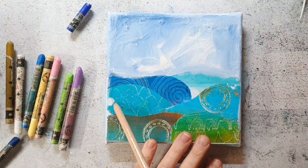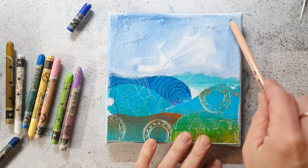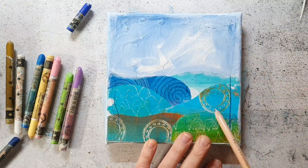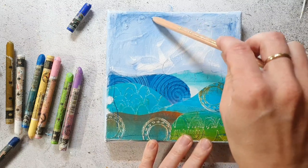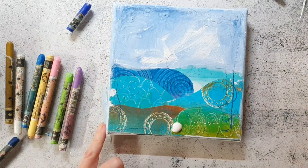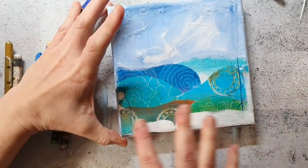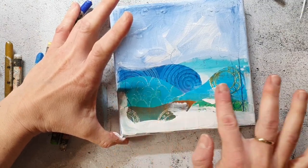I'm scribbling some marks with a pastel pencil onto my canvas. I don't mind scribbling into the wet paint — this is also a very interesting effect I think. I want to tone down the jelly prints a little, so I go over them with gesso.